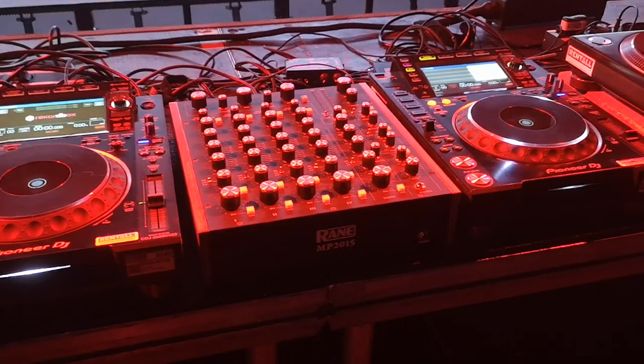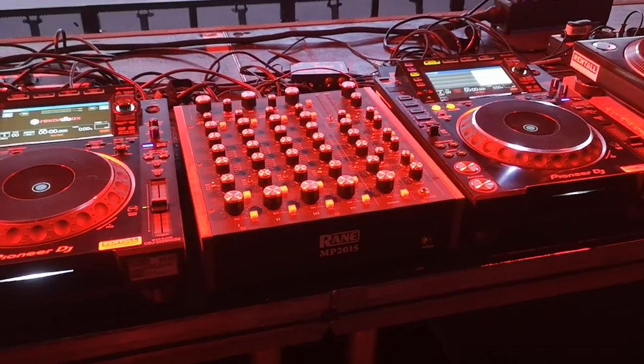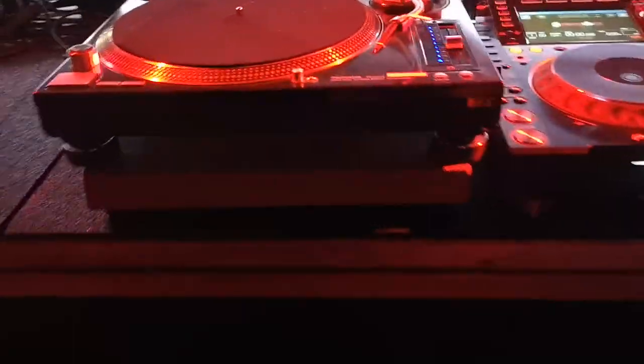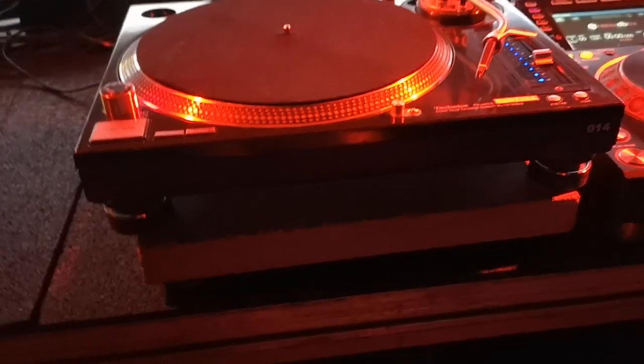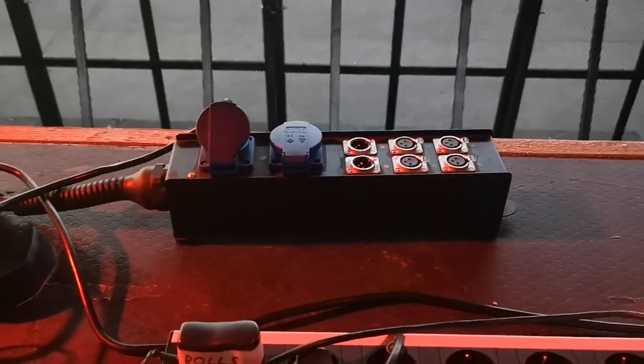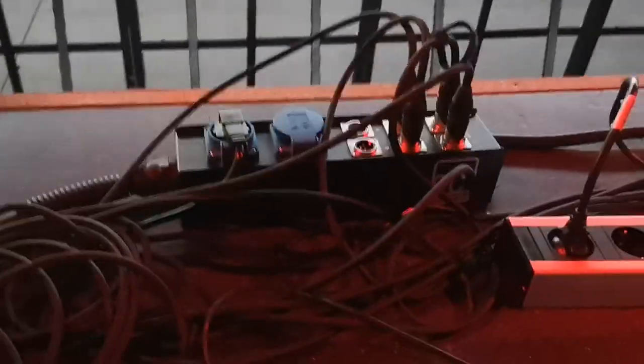The mixer tonight will be a Rain MP 2015. CDJs are hooked up digitally, and we have two Technics turntables. We have flight case rubber mats under it, then squash balls, then a concrete slab — this works quite nicely for vibration isolation. We're using this kind of breakout box for DJ stuff so you can plug in a monitor and a master output, and the outputs are sometimes used for SPL meters. We run two of them back to the amplifiers.